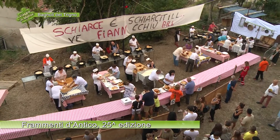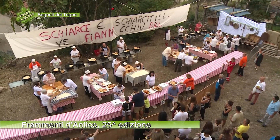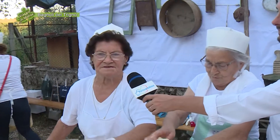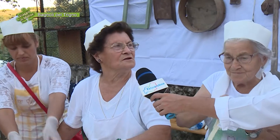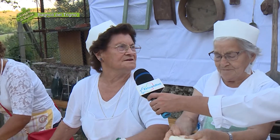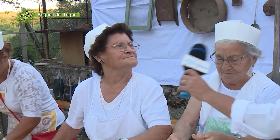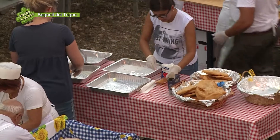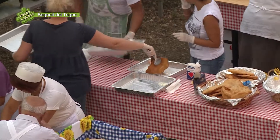La caratteristica però è quella che viene schiacciata, giusto? Non è la classica scarpella, no. Viene schiacciata e cotta all'olio, olio di semi, leggero. E poi viene condita col sale o con lo zucchero? Con lo zucchero o il sale. Quale va di più? Lo zucchero sempre.